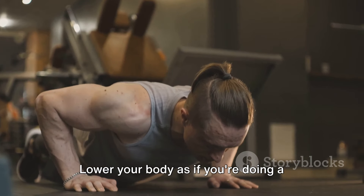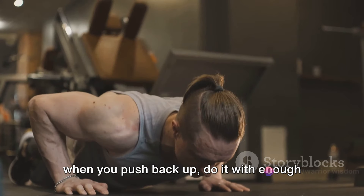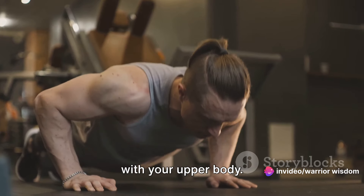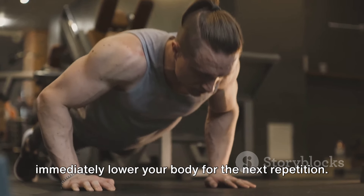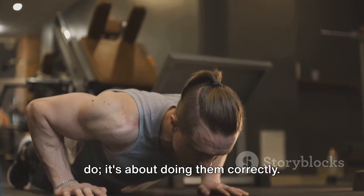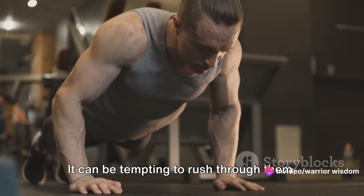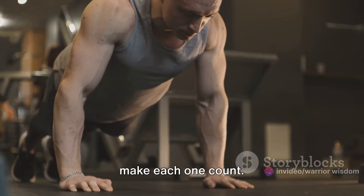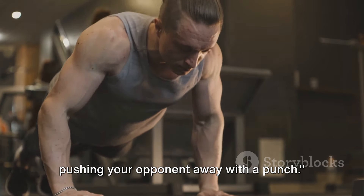Lower your body as if you're doing a regular push-up, but here's the twist: when you push back up, do it with enough force that your hands leave the ground. Yes, you're essentially doing a mini jump with your upper body. Land softly to protect your wrists and immediately lower your body for the next repetition. Remember, it's not about how many you can do, it's about doing them correctly. Quality over quantity — focus on your form and make each one count. Push yourself off the ground like you're pushing your opponent away with a punch.